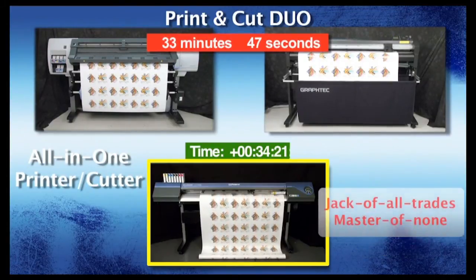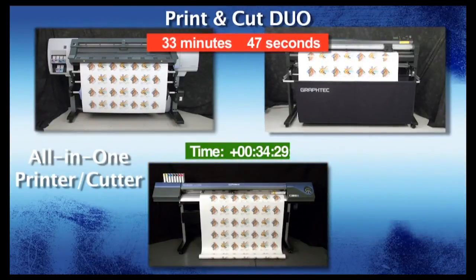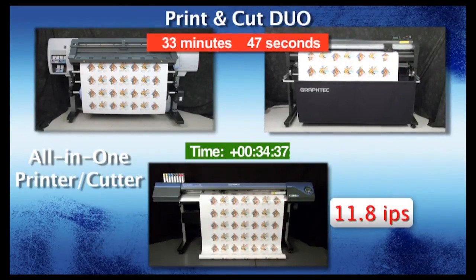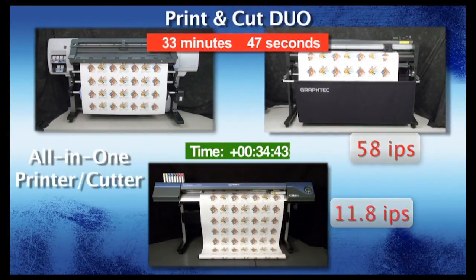With all-in-one printer cutters, you have a jack-of-all-trades, master-of-none scenario. Because of being an all-in-one device, there's actually a sacrifice in throughput. In the case of the Roland VersaCam, the cutting speed is at a max of 11.8 inches per second, whereas the GrafTech FC8000 can cut up to 58 inches per second.